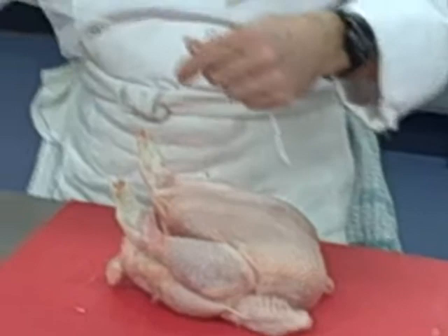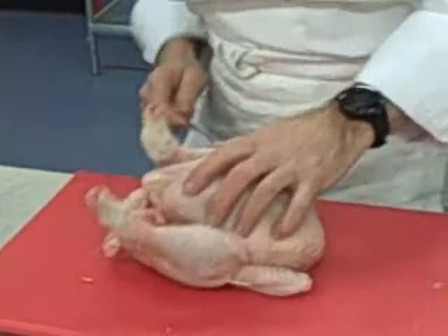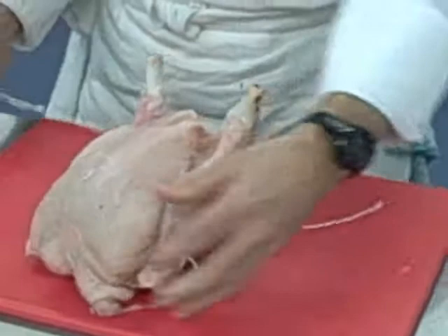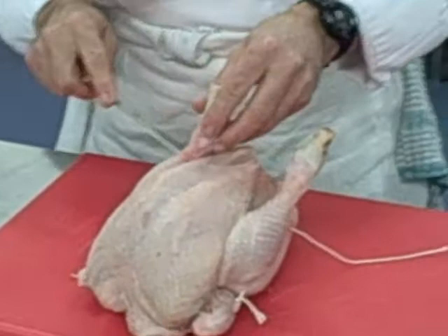Now what we do: starting on the same side as the knot, you've got your carcass. You actually go through — there's a little hole in the carcass that you can push through, just above it, through there. You come through, and on the leg you've got a tendon that runs across the back of the leg. So we actually put the trussing needle through over the bone but underneath the tendon.